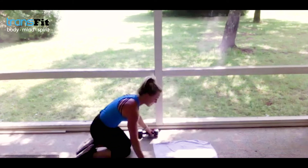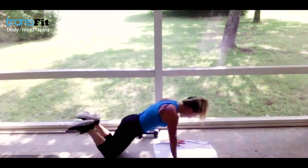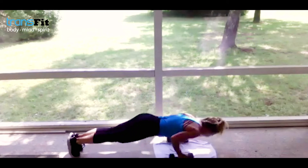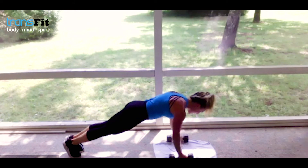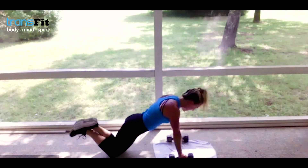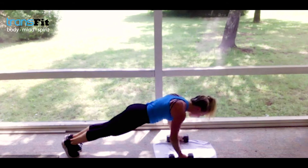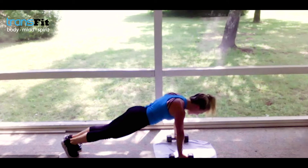I want everyone to give me 20 pulses or 20 push-ups — whatever you've got in the tank. Whether you hold here for 20 seconds or use the weights if that's better for your wrist. Inhale, exhale — I know we have the tendency to warm up, but this is an ab exercise just as much as an arm exercise. You are strong, confident, powerful — you've got it. Less than 20 seconds left — you can do anything for 20 seconds. Focus your mind.